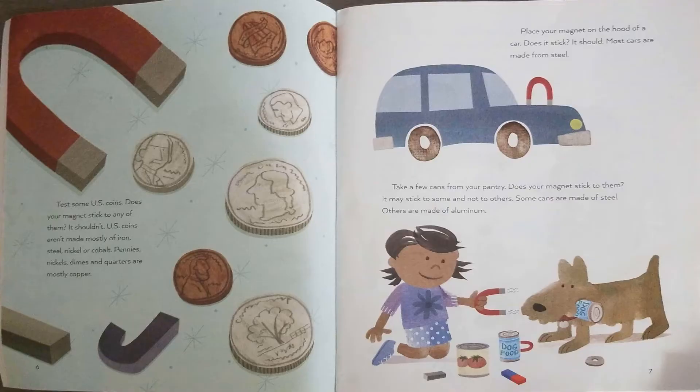Place your magnet on the hood of a car. Does it stick? It should. Most cars are made from steel. Take a few cans from your pantry. Does your magnet stick to them? It may stick to some and not to others. Some cans are made of steel; others are made of aluminum.